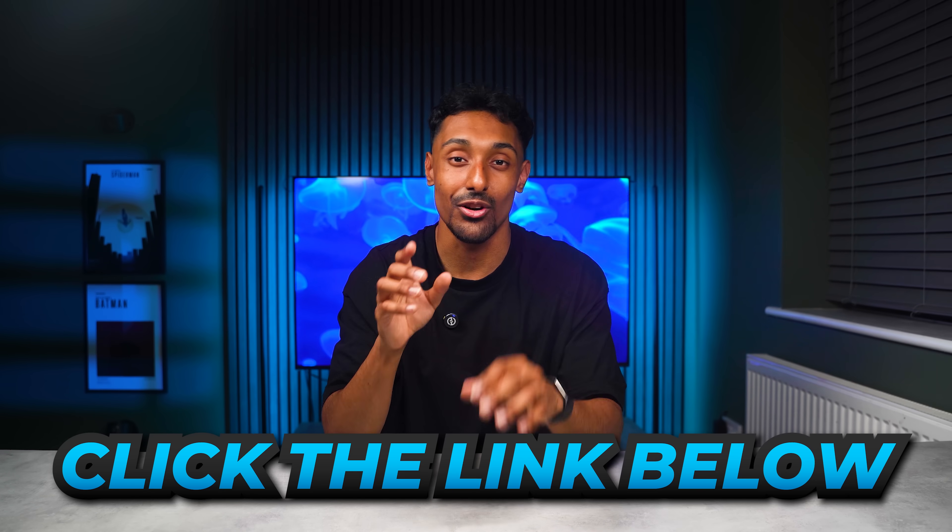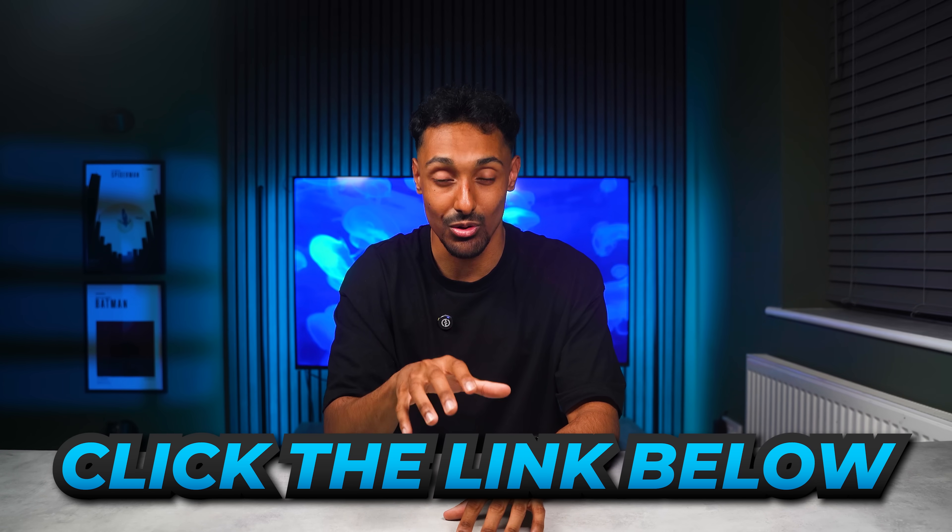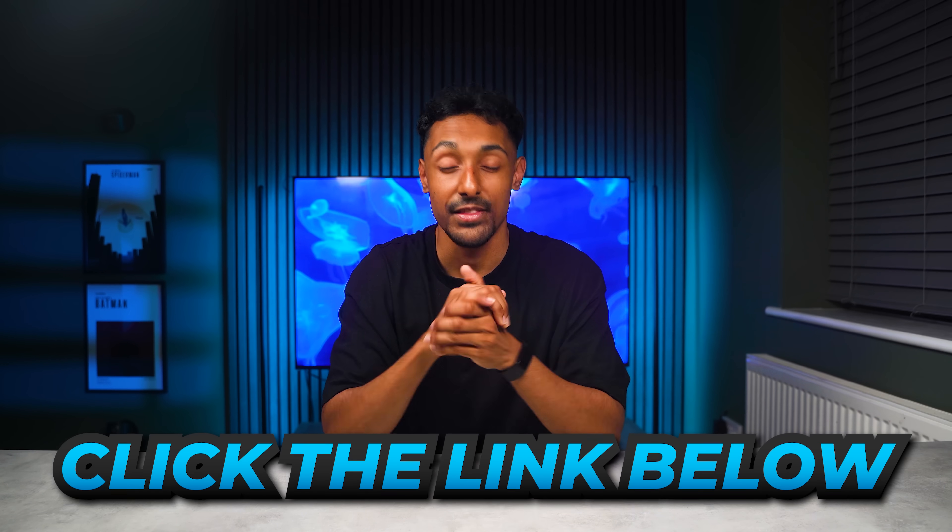Click the link in the description or search Wondershare Dr. Phone on Google to get started today. This has been Adam from Tech Utopia. I hope you liked this video — if you did, leave a like, comment, and subscribe if you haven't already. I'll see you in the next video.